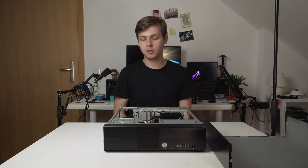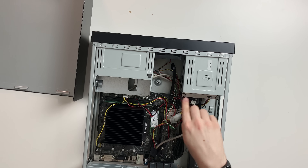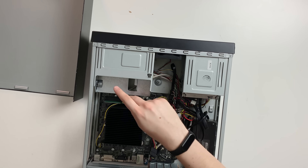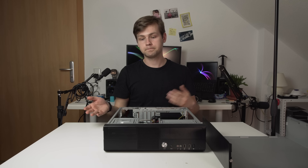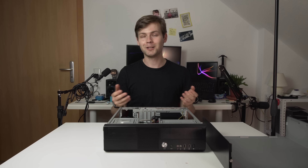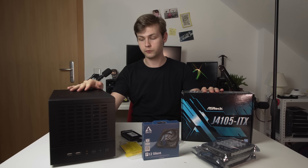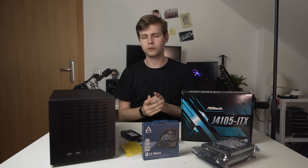I'm also going to transplant a couple of components from my current system: the SSD, the hard drive, and the power supply. Let me just show you what I bought for the new setup, and then you can yell at me in the comments saying I bought everything wrong. So these are the components I bought for the new NAS build — let me go over them quickly.